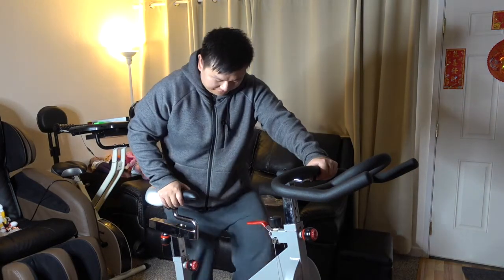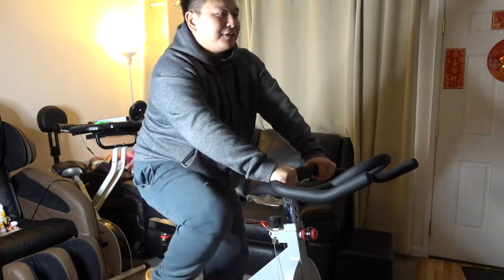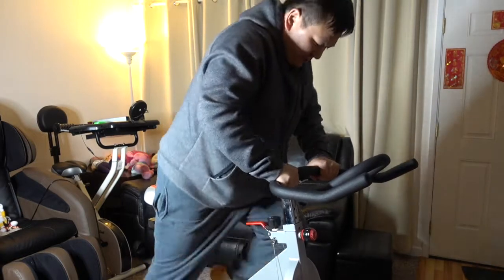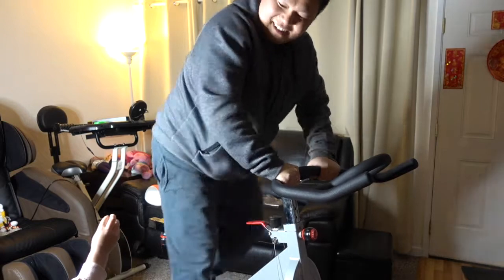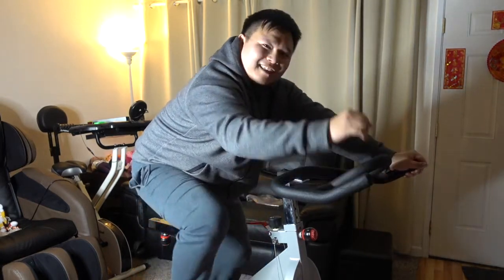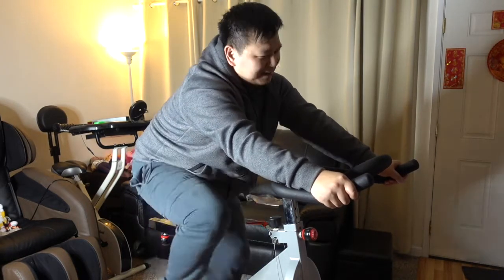I'm going to hop on and see how the bike feels on the ride. It certainly feels sturdy — I'm a 200 pound guy. I tried to move around and nothing is really moving. You can stand up and do it like this. The handlebars are a little bit short for my taste because I like to rest my elbows on them. As you can see, my elbows can barely rest on the handlebar. But if you just ride without resting your elbow, that's fine — it's pretty good.